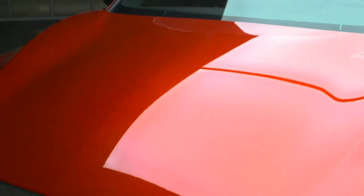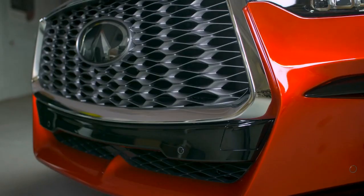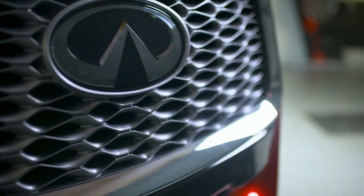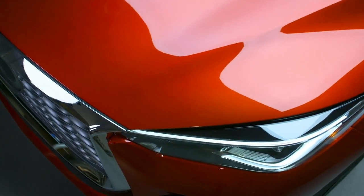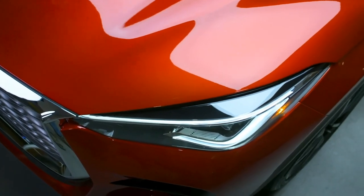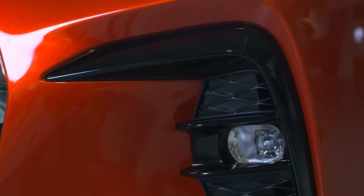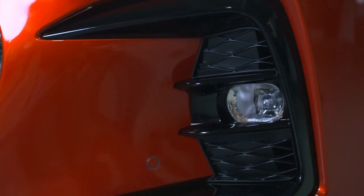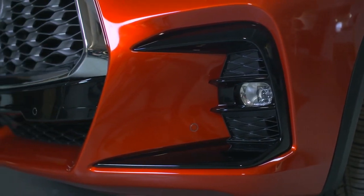One of the most recognizable design elements of the QX55 is the double arch grille. Inspired by folds of Japanese origami, this air intake off the grille asserts the vehicle's confident look. The pronounced grille is flanked by Infiniti's signature headlights that are as intense as they are alluring. We've also added angular gloss black accents deeply set into the front fascia that bracket the lower half of the QX55's face.